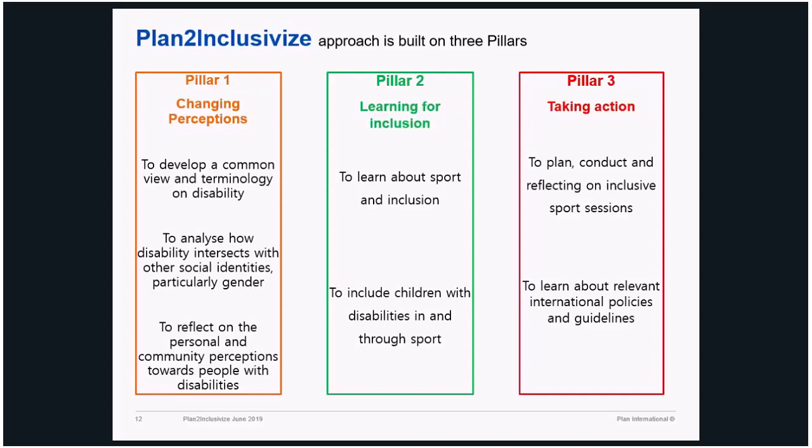We also talk about international policies and guidelines — the governing documents we all need to bear in mind when planning any project. These are commitments of most of the countries where we operate. So far 177 countries have ratified the UN Disability Convention, for example — so it's a mandatory exercise for those countries, for all actors including civil society, NGOs, and government, to include disability as a mainstream development agenda. The training highlights all of it, and as I said, they're not only theories — we do practical games to make it easier to conceptualize.